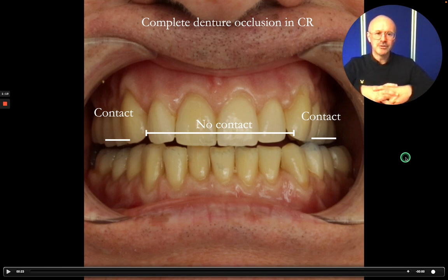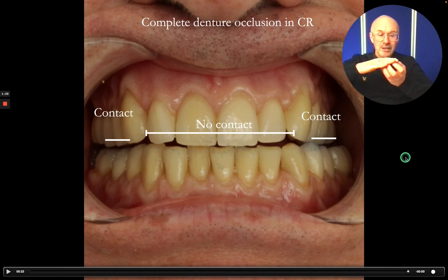Now what happens as the dentures are worn over time, the posterior surfaces will mill in and grind in and the anterior teeth will come into contact, maybe in a year's time when the dentures have been worn in. By this stage, the patient will develop really good neuromuscular control of the dentures, so they won't notice them tipping at all at that point.